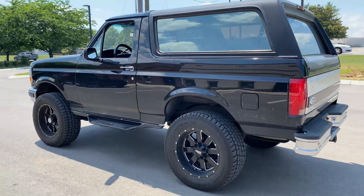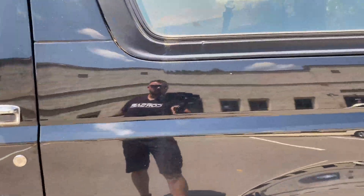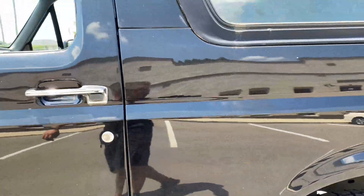Welcome back to the channel guys! We have an old-school Bronco here - it's pretty dirty, pretty disgusting. This is gonna be a quickie. Giannis took advantage of a little bit of free time and we got some recording done.